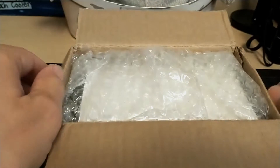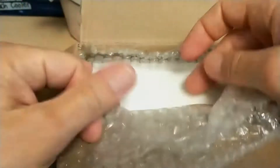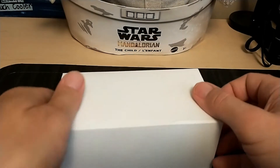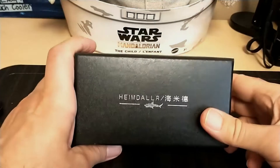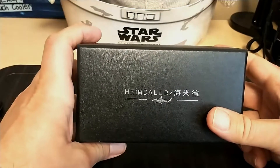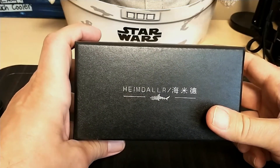We have bubble wrap — I guess I can let Grego pop some bubbles afterwards. There's a box inside the box, a little cardboard shroud, and once again I have it upside down. Alright, we have a Heimdoller — this is my very first Heimdoller and I'm really looking forward to this; they look like they make some really nice watches.